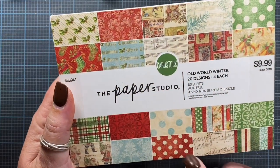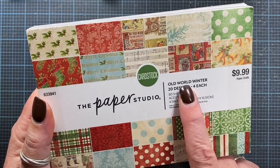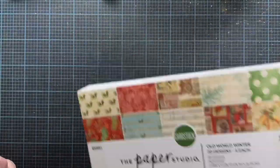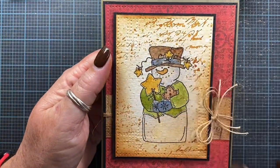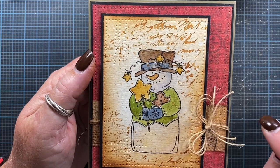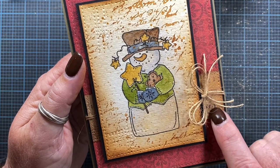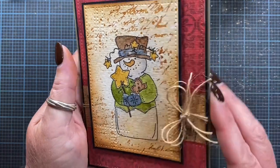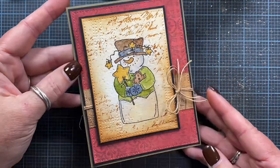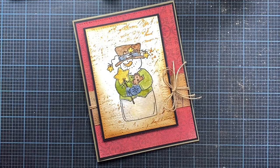I'm back real quick to share how I finished the card. I used a couple pieces of paper from a paper studio pad called Old World Winter — Sue Crozier gave this to me last year, it's a beautiful pad. I mounted my stamped panel on a piece of black cardstock for a little base, then used a piece of that decorative paper and the music paper from that pad, and mounted it all on a green card base. That's my finished card — thank you so much for watching and I hope you found this enjoyable!